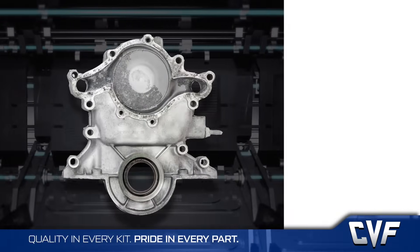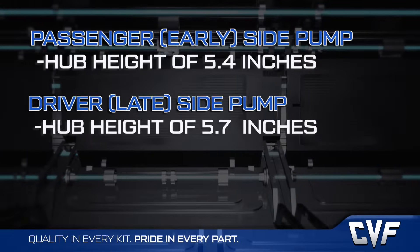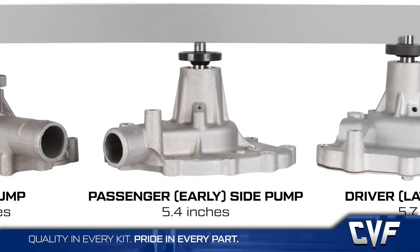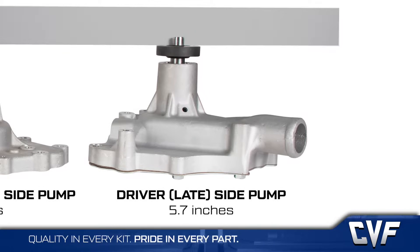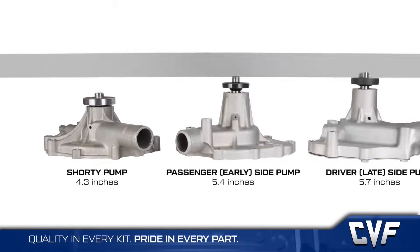Within the standard rotation water pumps, there are some differences and they mostly revolve around hub height. A passenger side lower hose pump has a hub height of 5.4 inches, and a driver side has a height of 5.7 inches. There's also a shorty pump, which has a driver side lower hose but is 4.3 inches tall. Since this all affects pulley alignment, it's important to know which one you have.